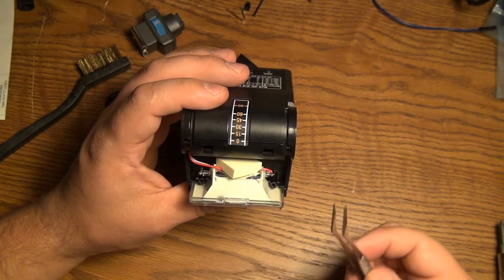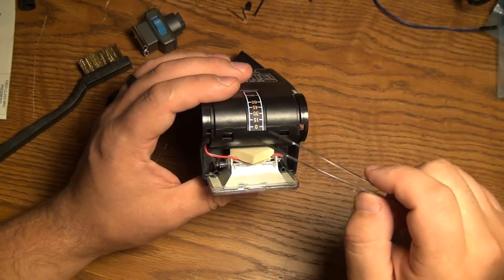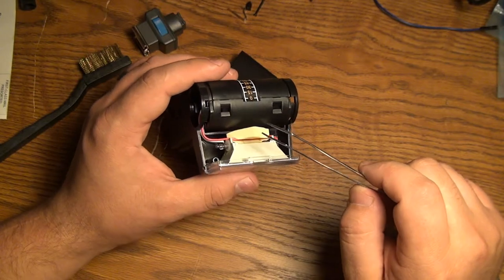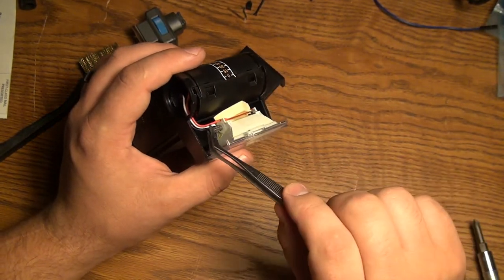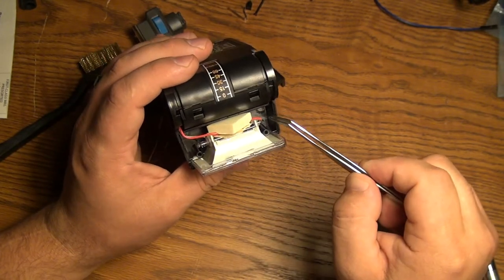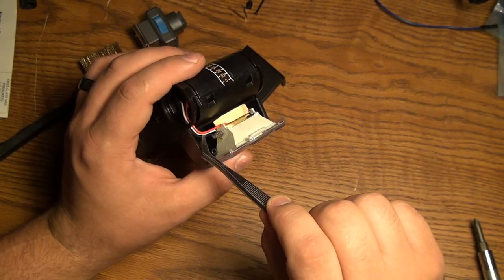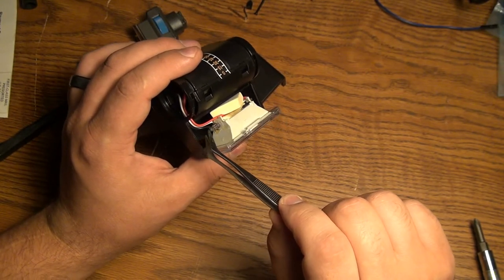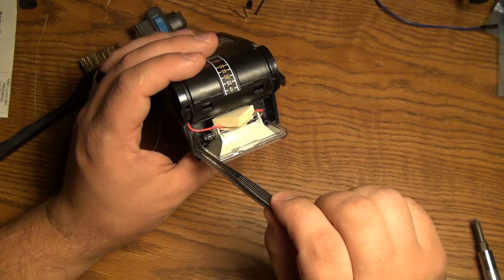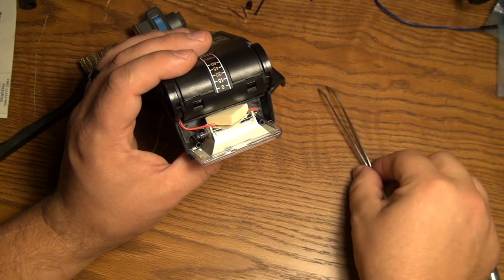Now we've got the top section off — which was a little bit of a pain in the butt. We can see the three wires that go to the flash. Here we have the red wire which comes over to here, we have the black wire which comes over here, and then this white wire serves as the trigger and is wrapped around the bulb right there.